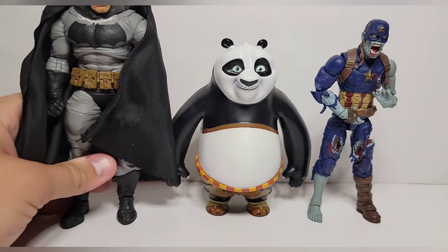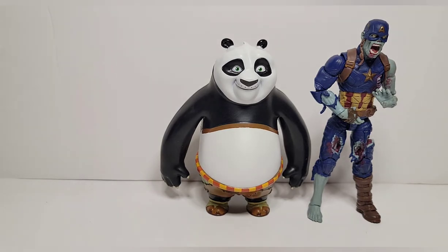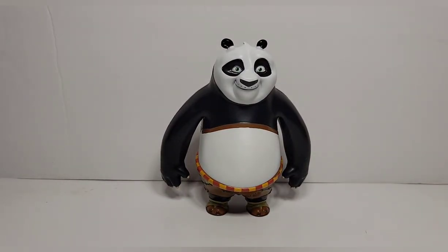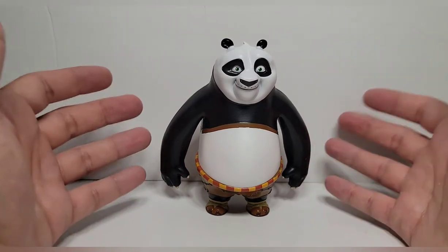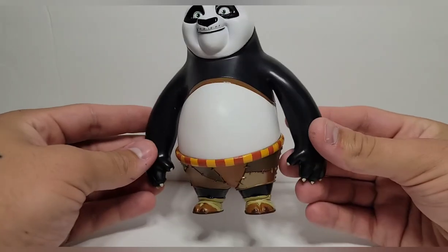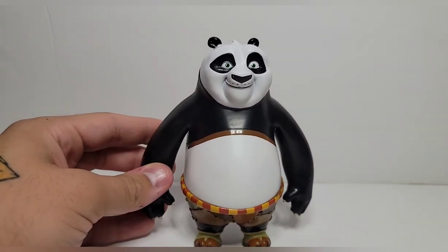I've had a panda standing up — probably around that big, maybe a little smaller. I think if you want to put him with your Marvel Legends or something, it could work. For me, he's just going on my main display. If you follow me on TikTok you'll see my display a lot more often. I just have a bunch of random stuff that I like on there since I'm in my dorm, so I can only do a certain amount.